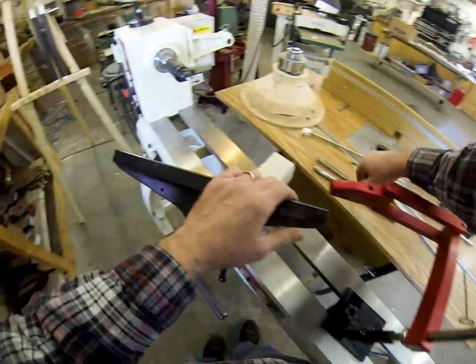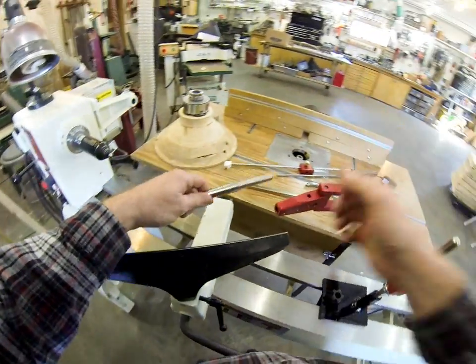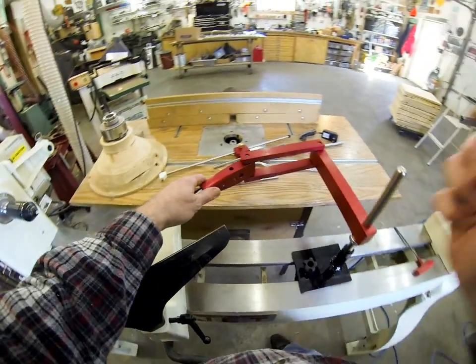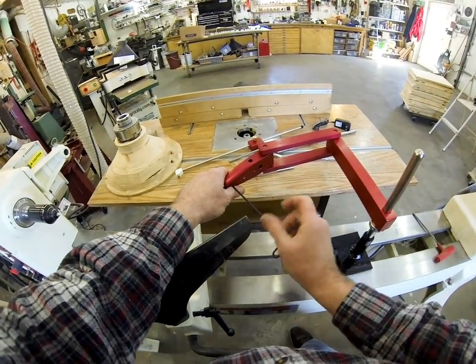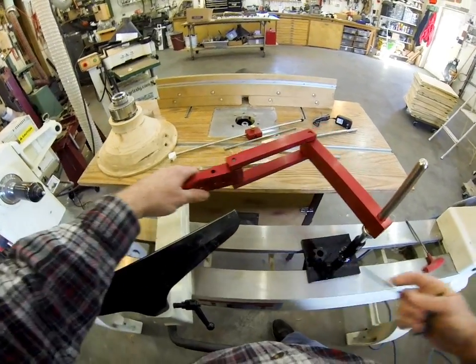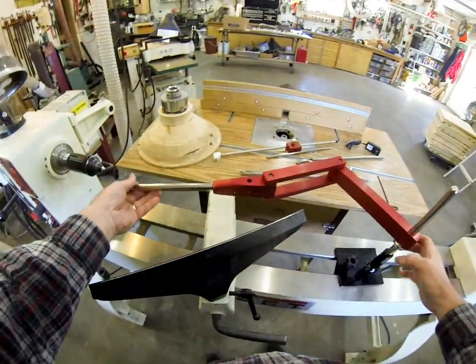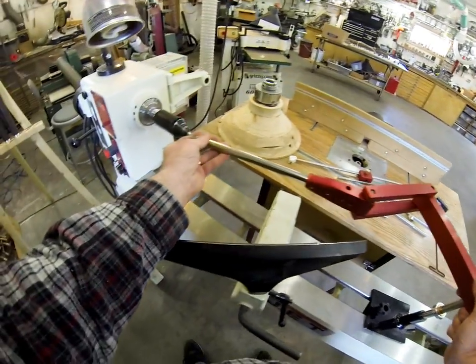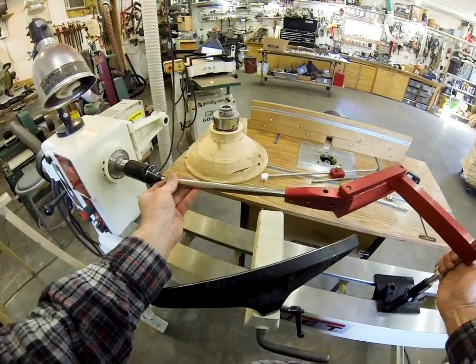The easiest way to align this is to just put a tool in there. I'm going to put a simple shear cutting finisher in there. Tighten that up. I've got a center in my headstock here, so we'll just line that up like so.